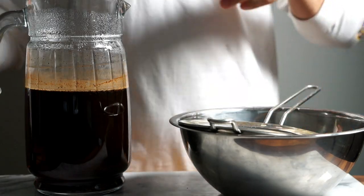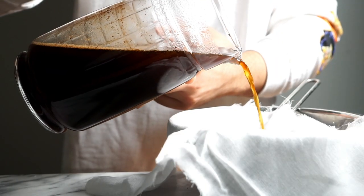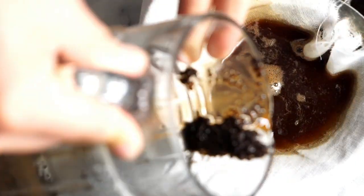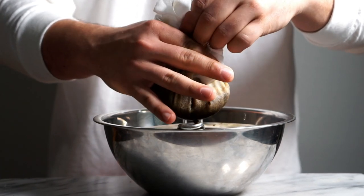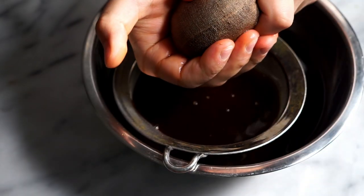Once your cold brew is ready, go ahead and get a strainer with a cheesecloth. Just pour it right into whatever vessel you choose once again and remove all the sediment. Then give the grains a nice squeeze to get whatever else is left out, and that's it.